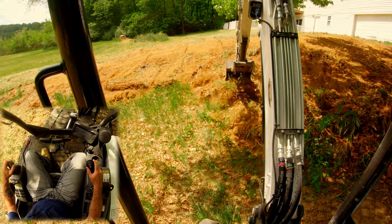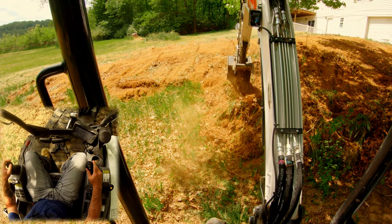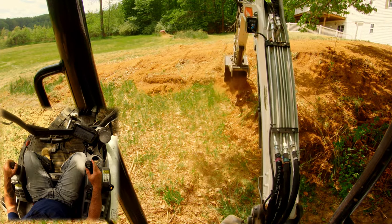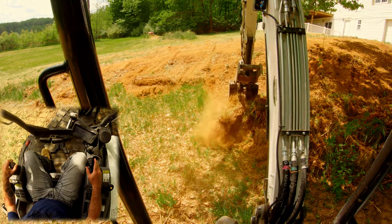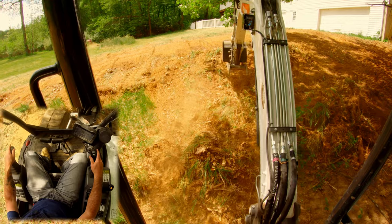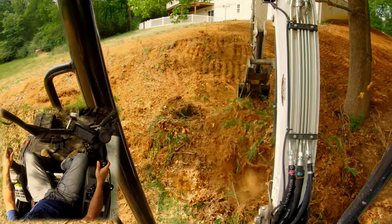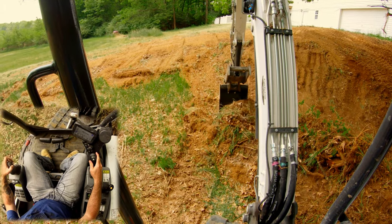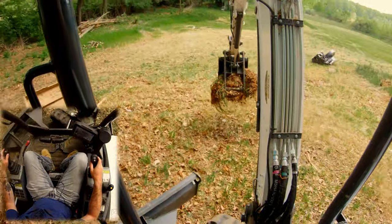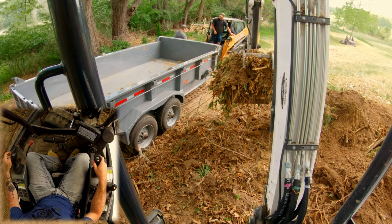I'm trying to blend this right now because we don't want to reseed this entire chunk of the yard — you don't want to do more than what you've bid. But I do need to blend this a little bit. Alright guys, I think I've talked you up enough — I'm going to see what else the day has in store.